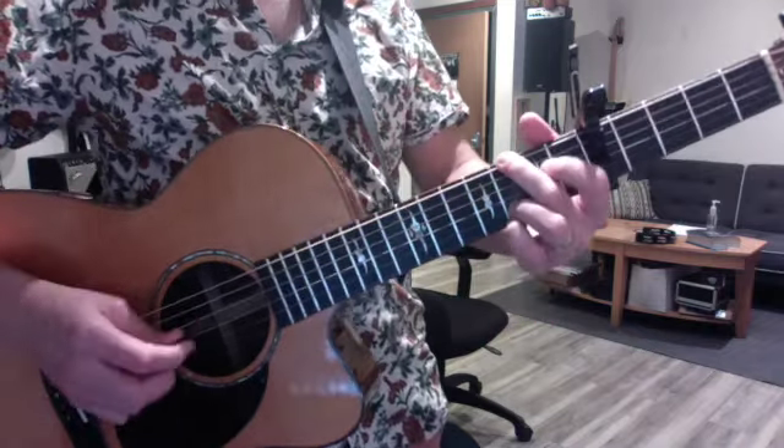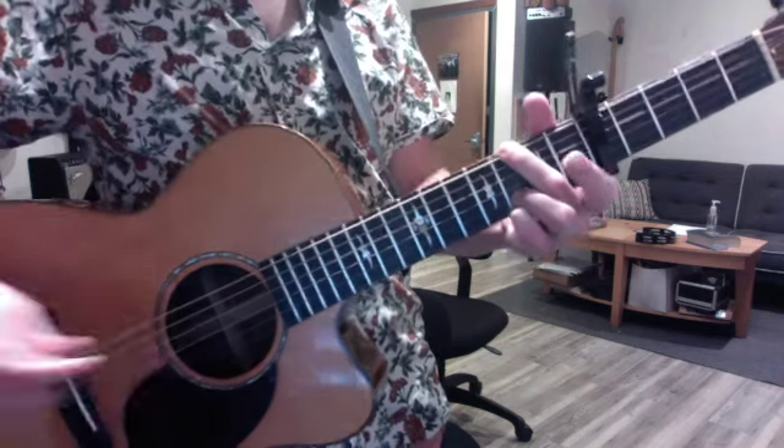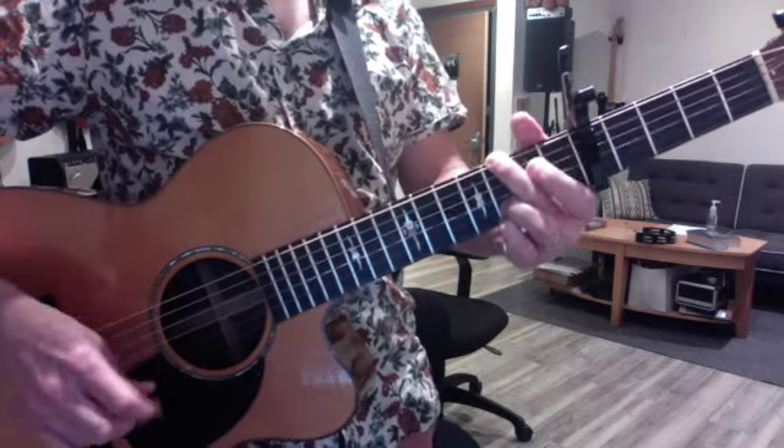And then here she does a little run starting on the D string that goes O, 2, G, B, O, G, G, B. So the intro begins.